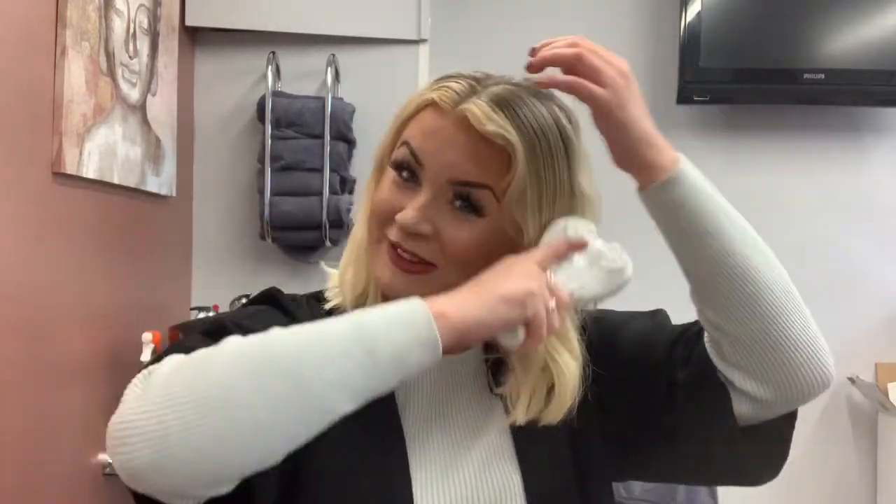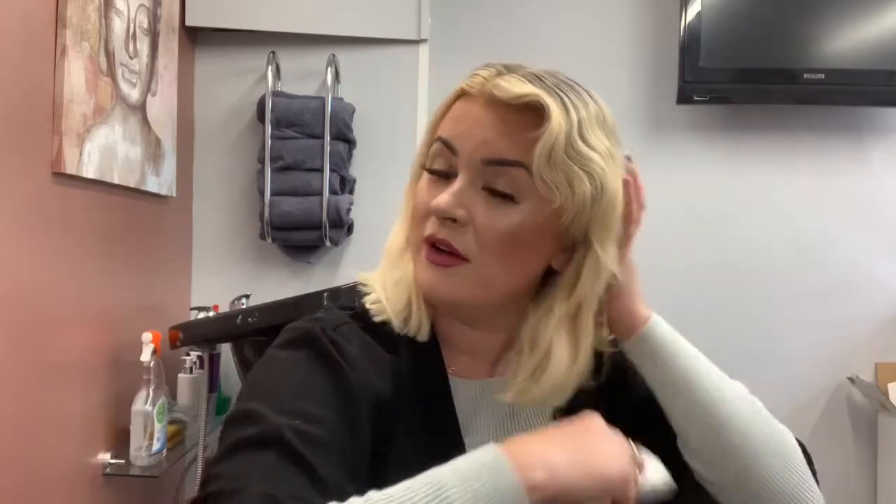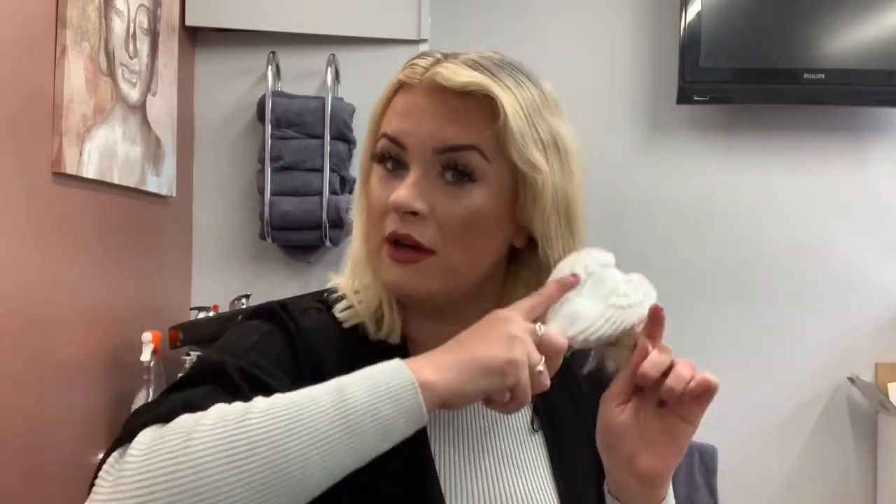I always use my Tangle Teezer Angel brush — I love them, they come in so many different colors. This one actually has a handle, which I love. The heat protector will protect my hair up to 220 degrees, so it would still protect my hair even at full heat. But I always advise people: don't go over 210°C if you can help it. Don't go too crazy with the heat because it will damage your hair.